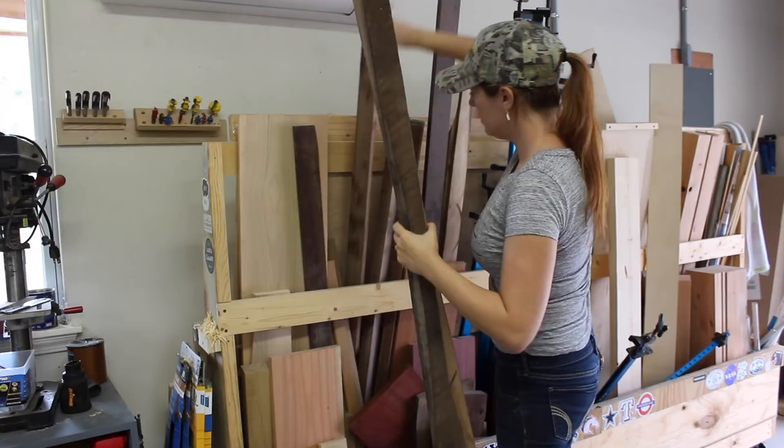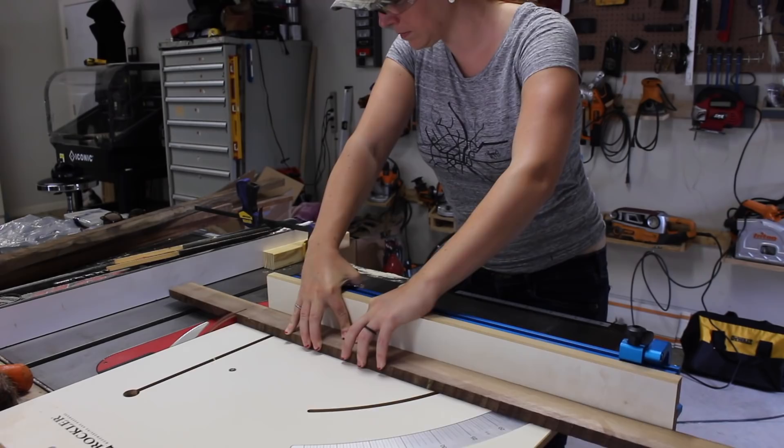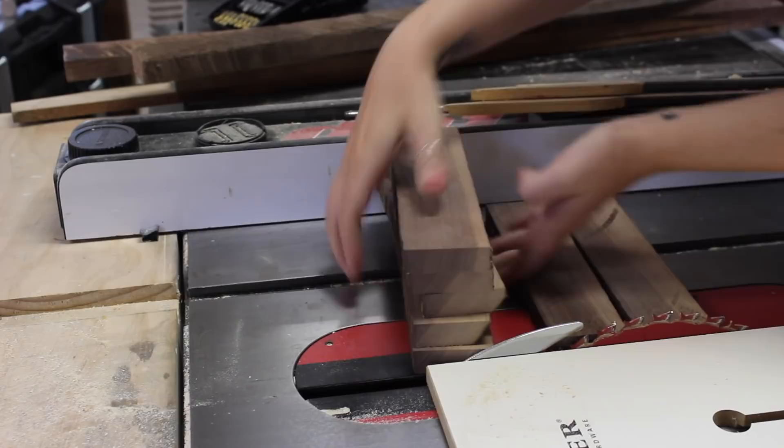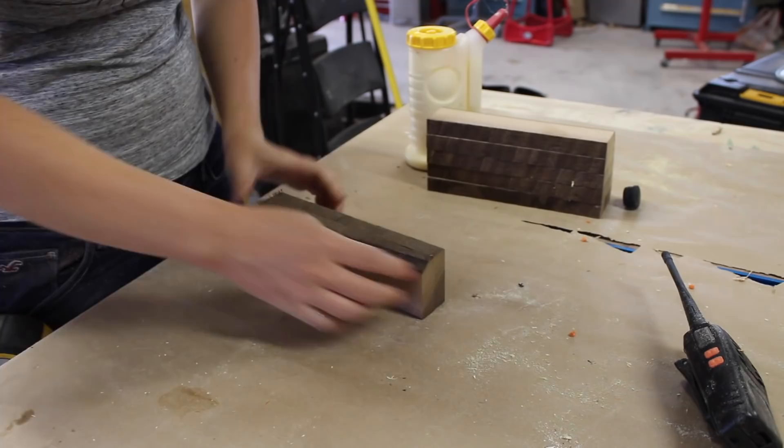Looking at my lumber rack, I decided to make his walking stick from the walnut strips I had left over from making my kitchen table top. It would be very simple to make a cane using a lathe, however at the time of making this video, I had not yet unpacked all of my turning accessories, so I decided to take a much different approach and not use a lathe at all.